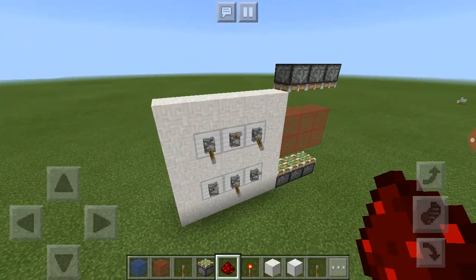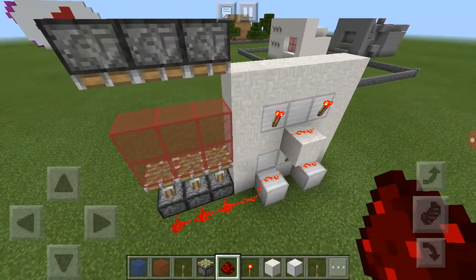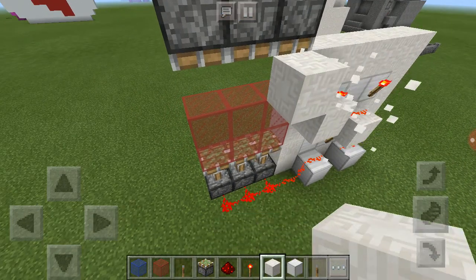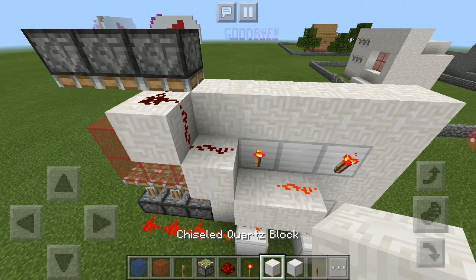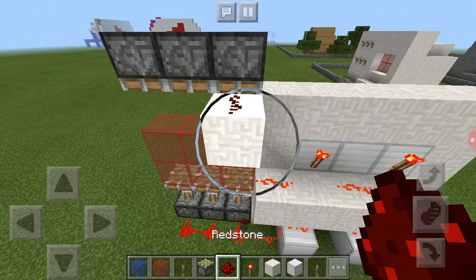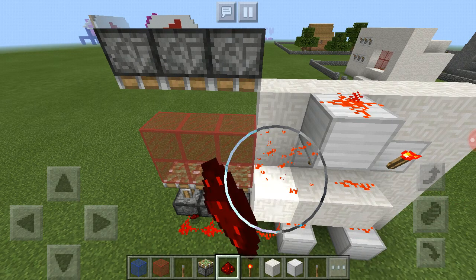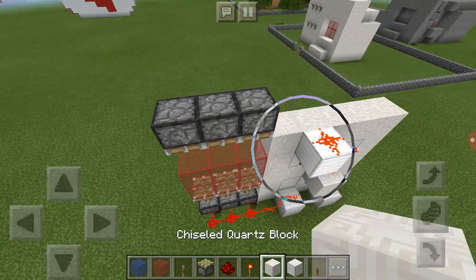Now when we turn these off, you'll notice that that one opens. This one hasn't opened yet because I haven't pulled it up here yet. Let me work through the wiring to get this connected properly.